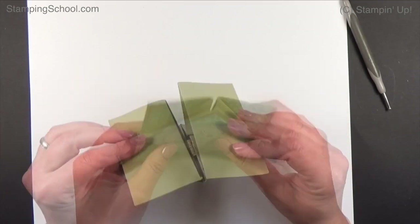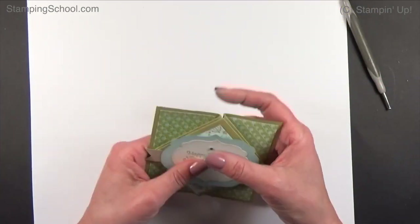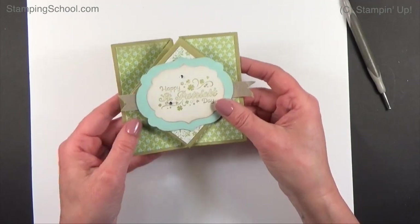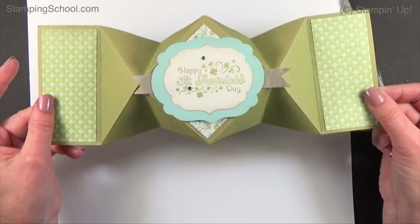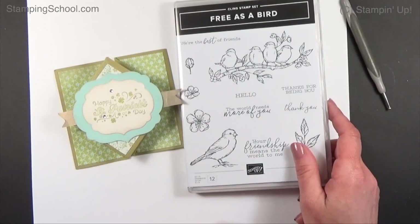Hi everybody, thanks for tuning in. I've got a really old fun fold for you today. The diamond fold — going back through Stamping School videos, this one was from 2012. It's dated for sure. There's even a piece of chocolate on the back because it was for St. Patrick's Day. But the fold is great, so we're going to redo it and update it a little bit.